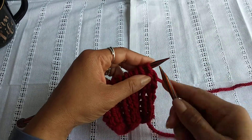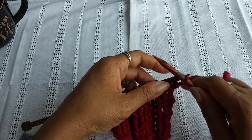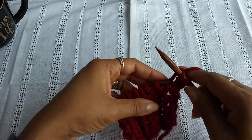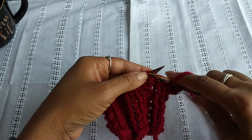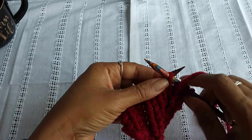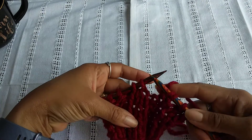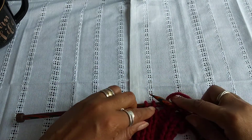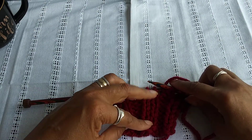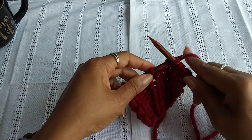We'll begin by knitting two stitches, one to knit, then two purls, one and two, then again two knits. As you can see here, these are the flat V type knits. This is how you can tell that this is your knit stitch. So there we go with two. That's why it's called two by two rib.